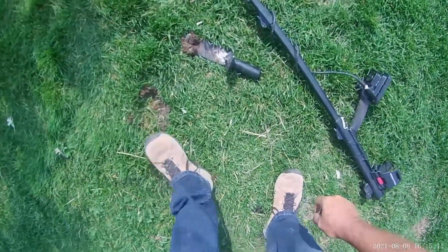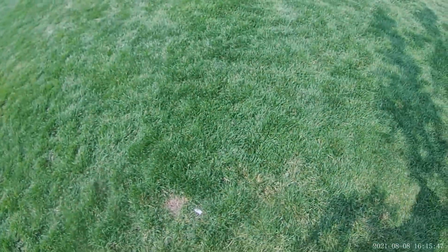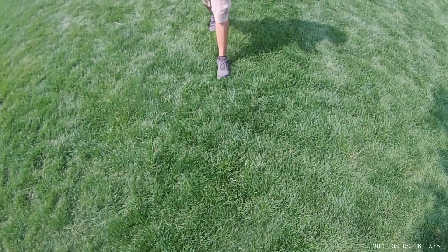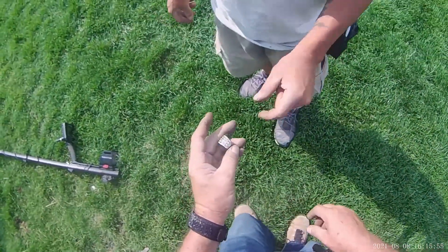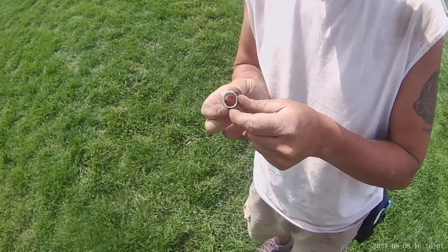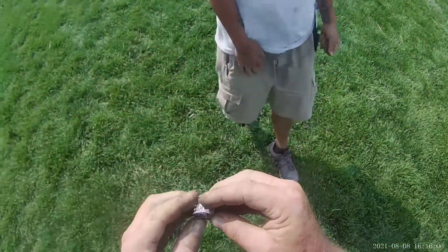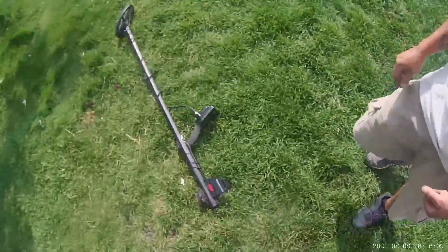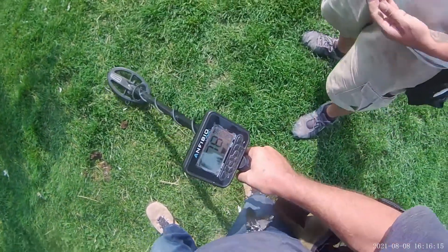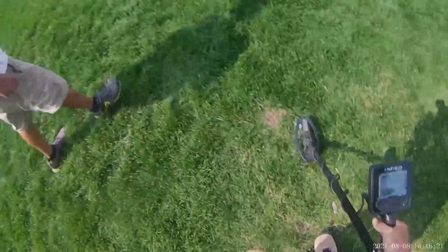So there you go guys — when I'm sitting here telling you that I know my sounds, I do. But every now and then — I think three times in six months has anything been a silver ring over that signal. There's your silver ring. It's 925, super high, 90 to 91. It was kind of on its edge so it was reading around 86, but jumping to 89 and 90. Get out of here — a silver ring!